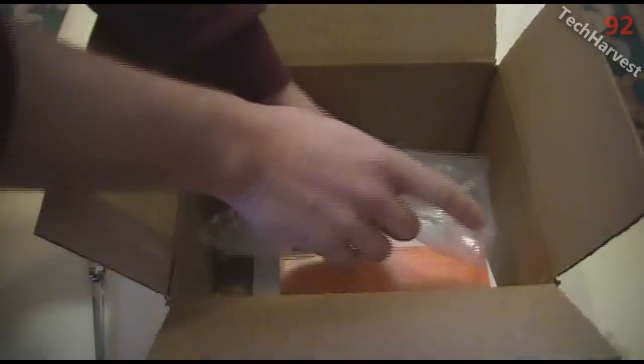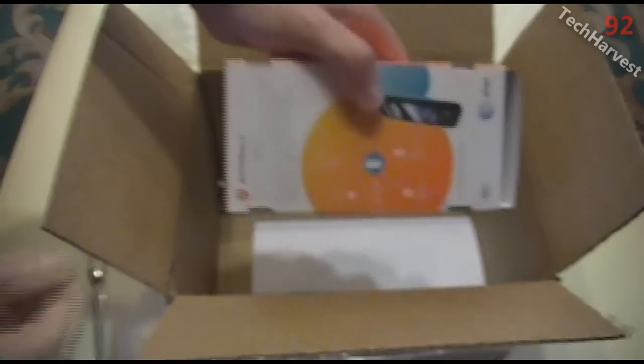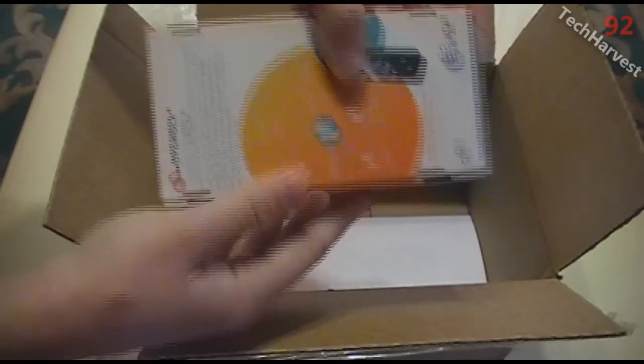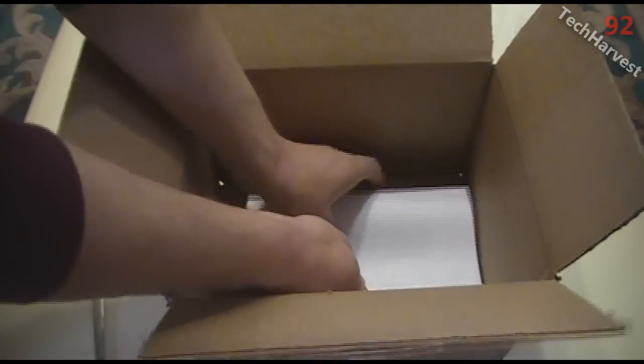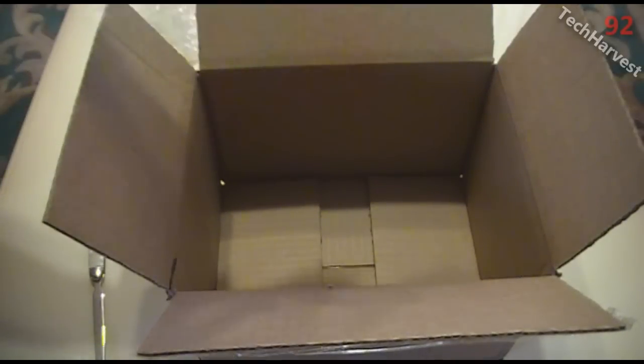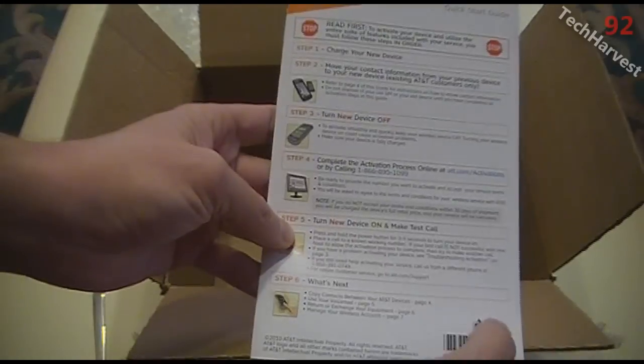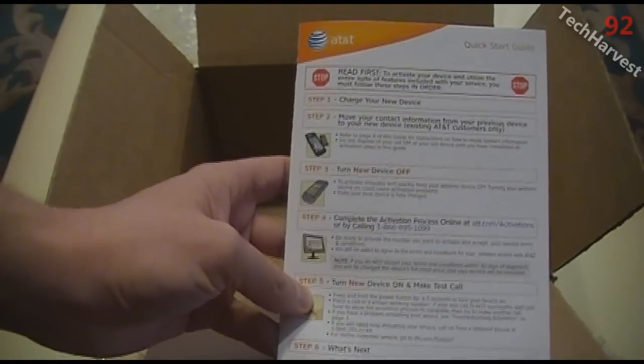What we have here is a little bubble packaging, and this is the phone itself. Inside the box I've got a couple of packaging slips and a card which is a quick start guide printed with soy ink, so it's very environmental of them. Let's put all this to the side and get to the meat of this, which is the phone itself.